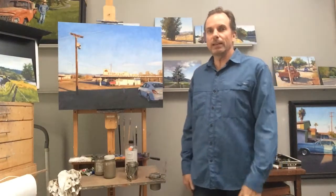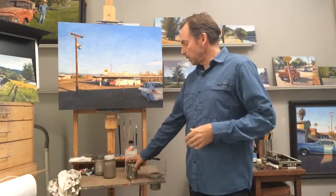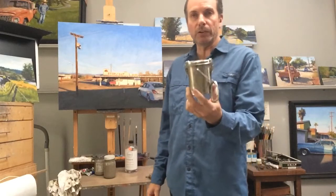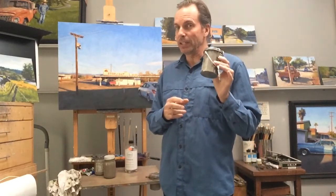Hi, my name is Tim Horn and I'm an instructor at the Scottsdale Artists School and I'm going to share with you a little studio tip today. So a lot of you painters use a brush washer like this, especially you plein air painters, and after a while it gets pretty murky in there and you've got to clean it out.